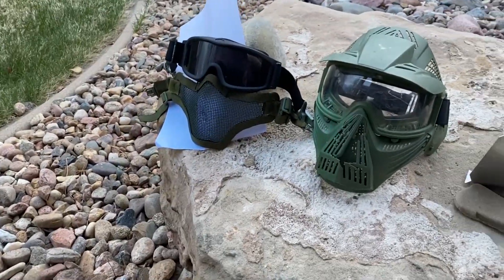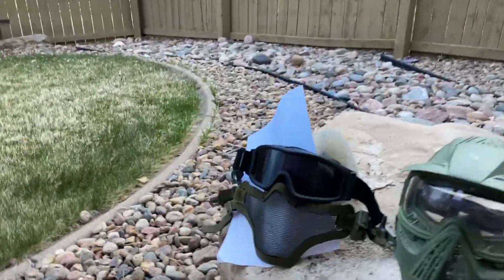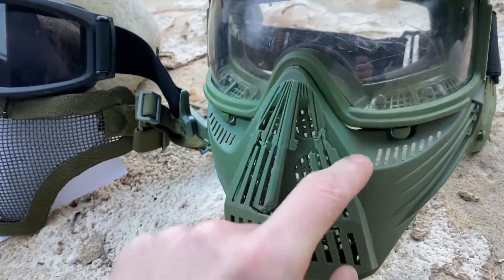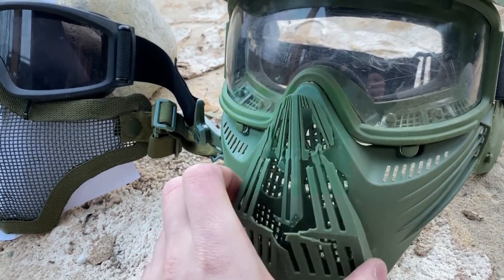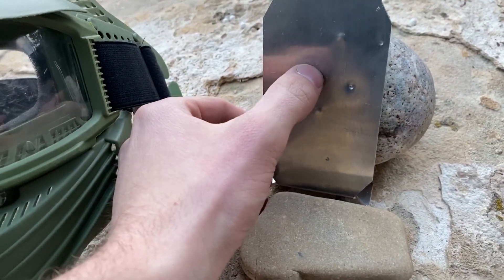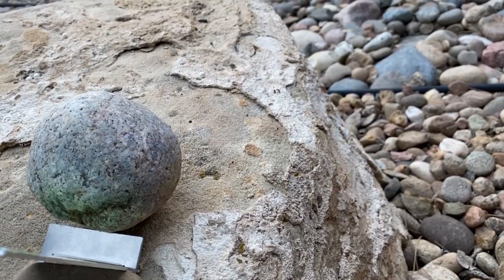As you guys can see, none of the BBs actually shattered, which was super surprising. But obviously we did some pretty bad damage to the mesh — pretty far indented. And then obviously cracked the crap out of this mask here. The inner shell is fine, just this weird little mesh-looking part is broken, unfortunately. And we did some pretty heavy indentations in the middle here, but still nothing cracked, which is so surprising.